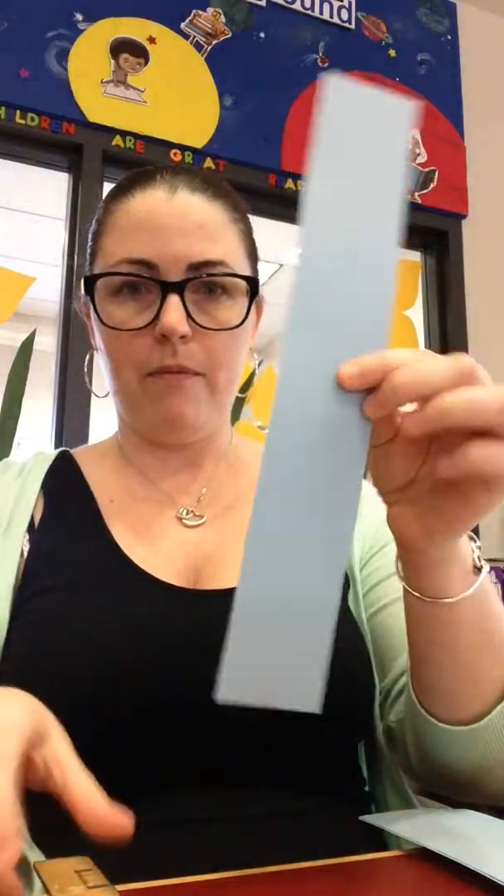Okay, here we have all the pieces. The first thing that you want to do, you're going to take the longest piece. You've got a ruler — about a foot, size of a ruler.